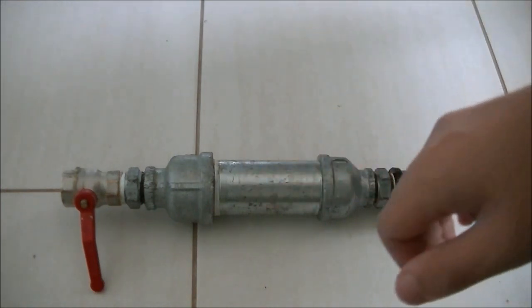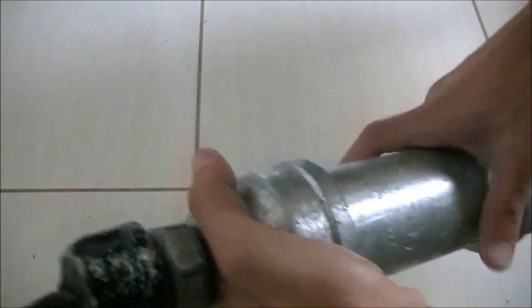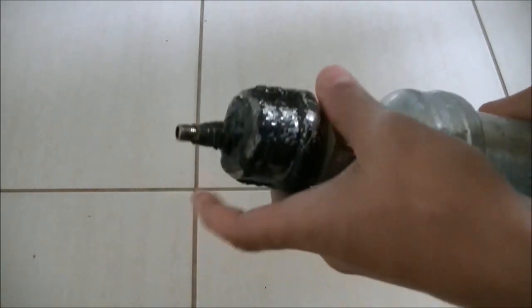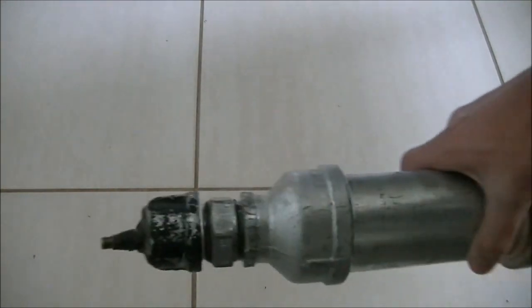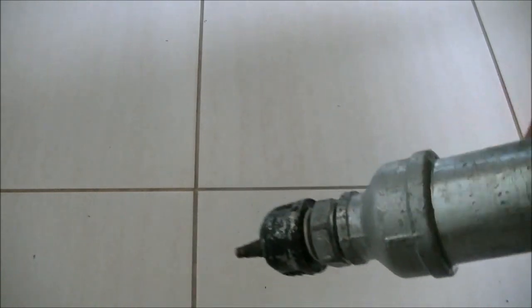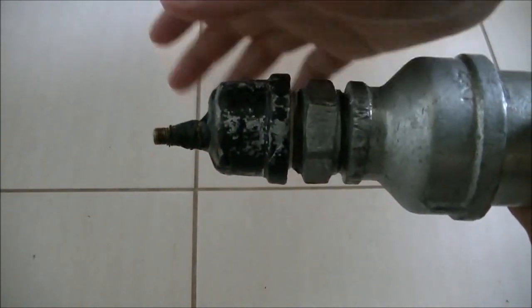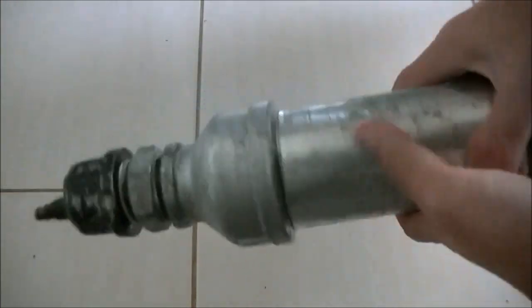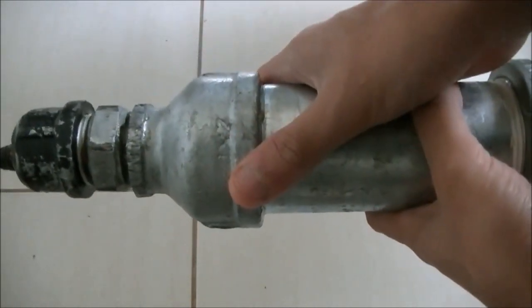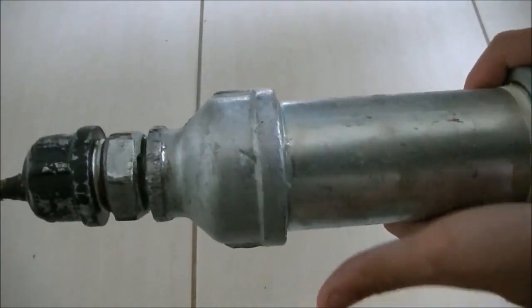Now I'll explain how this works. This here is a Schrader valve — basically a bike valve, which is used on your standard bikes. It supports pressures to about 140 PSI, although I have tested it to about 200 plus PSI. I wouldn't recommend using it higher than 200 PSI. This is the basic valve from which you fill air into your chamber, which is basically the body of the gun. It's made fully out of galvanized iron, which supports pressures to about 2000 PSI, but I haven't really tested it to that high.